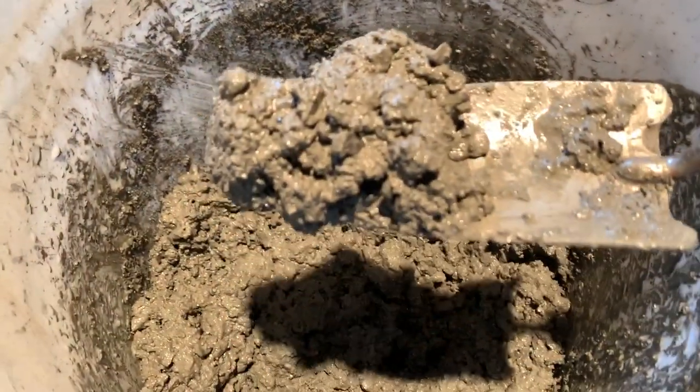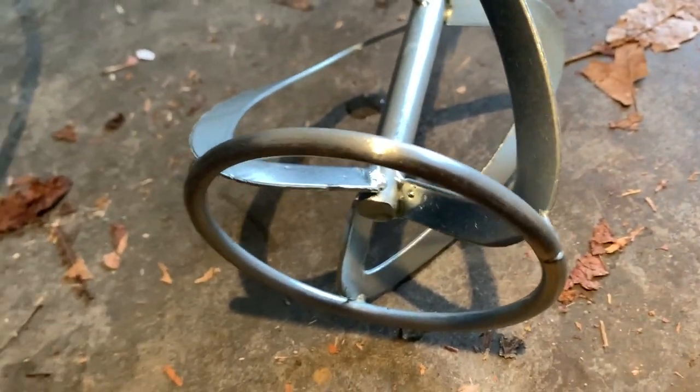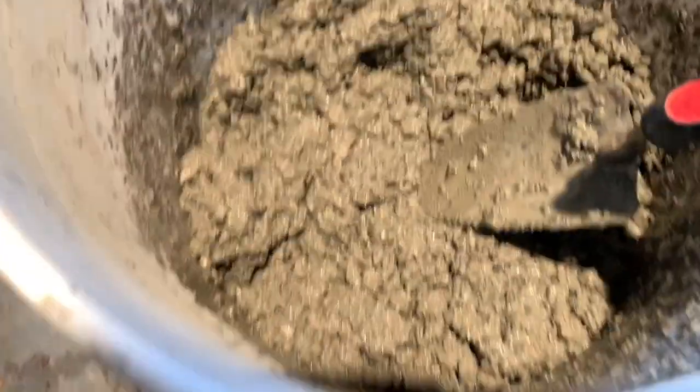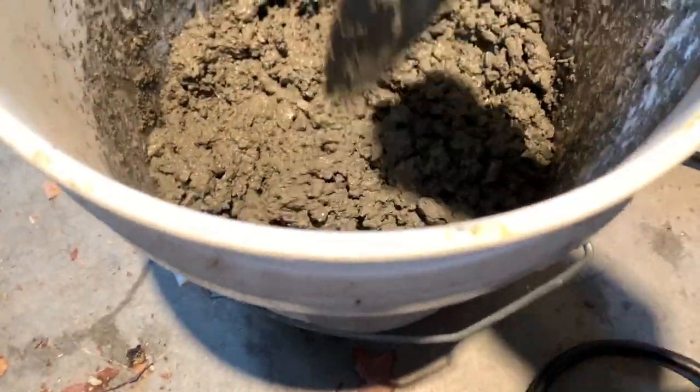To clean the mixing attachment, I simply took it out and sprayed it off with water and it looks brand new. Don't wait an hour before spraying it off or the concrete will dry on it and won't come off. Make sure you clean it within a few minutes of finishing, or as soon as possible. This is the final result — mixed very well, quick and easy.